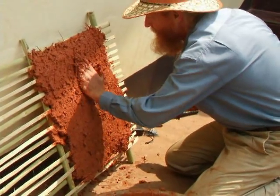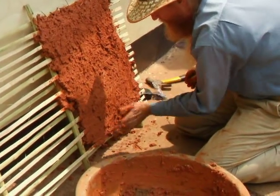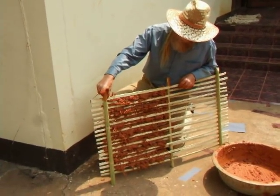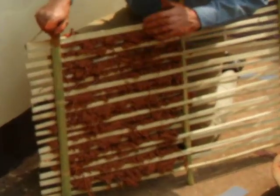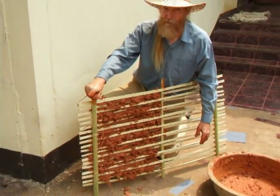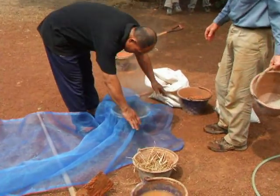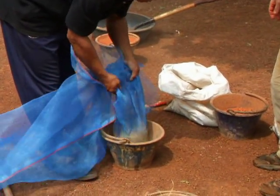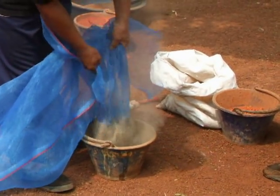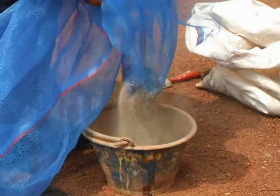Now you can smooth it out. This is what it looks like on the back side. If you smooth this out and add some more plaster, it will help it bond to the wattle and make it much stronger. Here's how we screen the sand using fishing nets — this gets rid of the rocks. This is especially important on the finish coat.